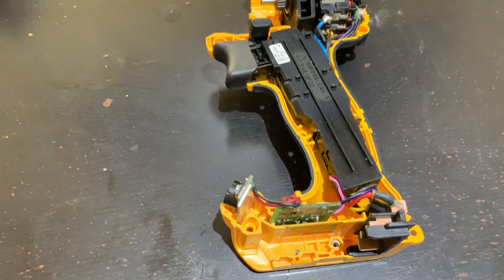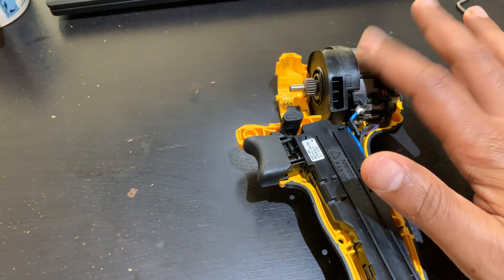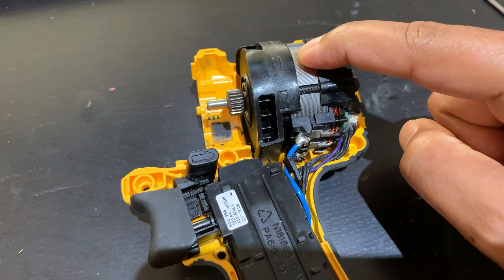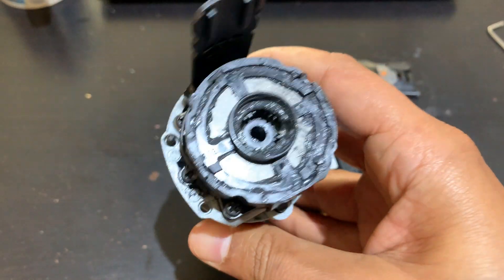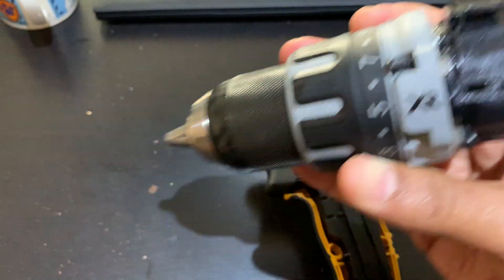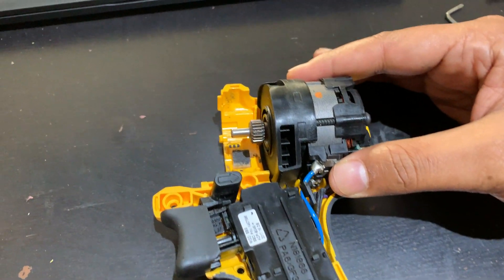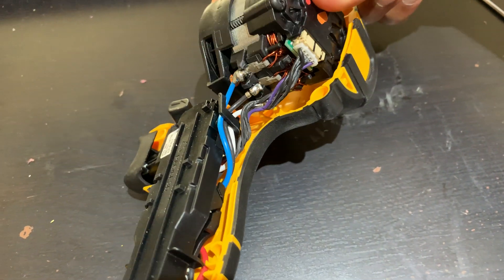What you see inside is the DC brushless motor, and this is its gearbox. One thing you might have noticed is how small this motor actually is. If you look carefully, it's a three-phase DC motor — there are three wires going into it.